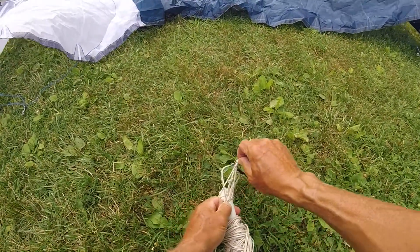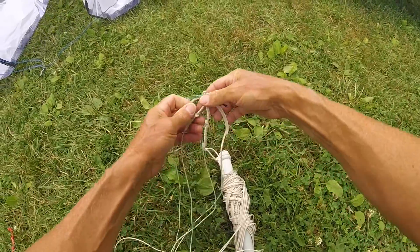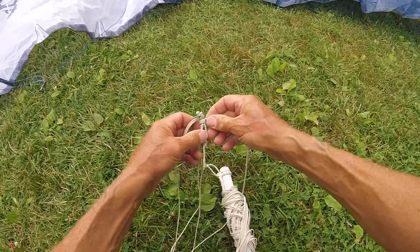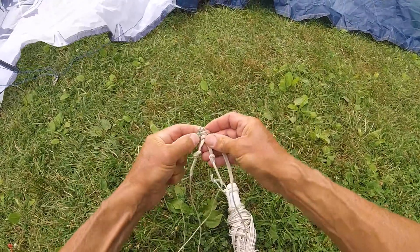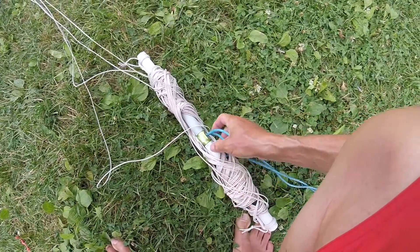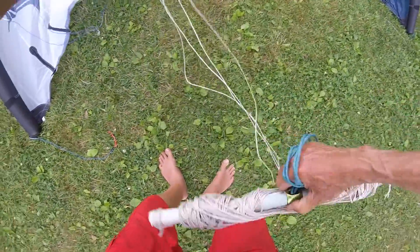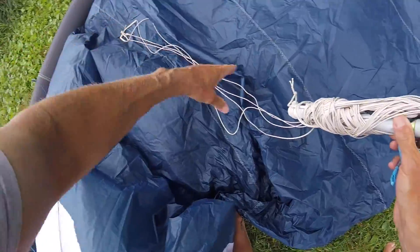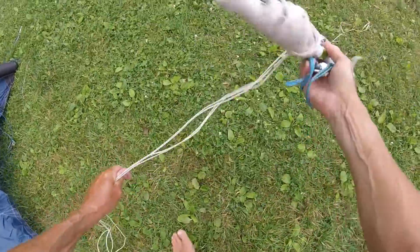You can twist it — that doesn't matter — but you cannot invert it. That obviously screws it up. So just reconnect. Grab here, just like you're going to throw it up to the kite a little bit. Flip — that doesn't matter as long as it doesn't invert.